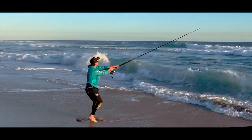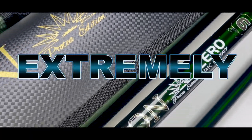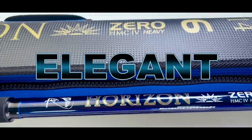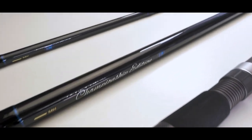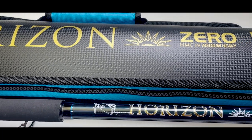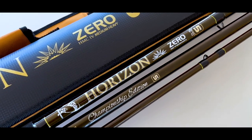As with all the models in the Championship range, these rods feature an extremely high quality, durable and elegant paint finish. The Championship 5 14-foot model comes in light blue, with the 15-foot being available in both light blue and gold.